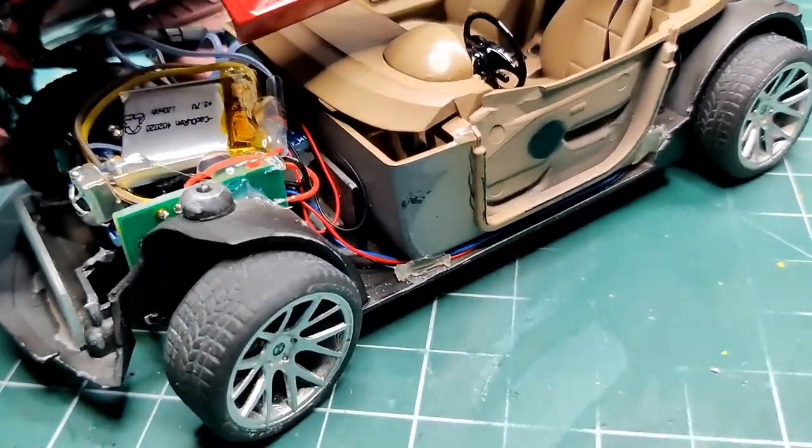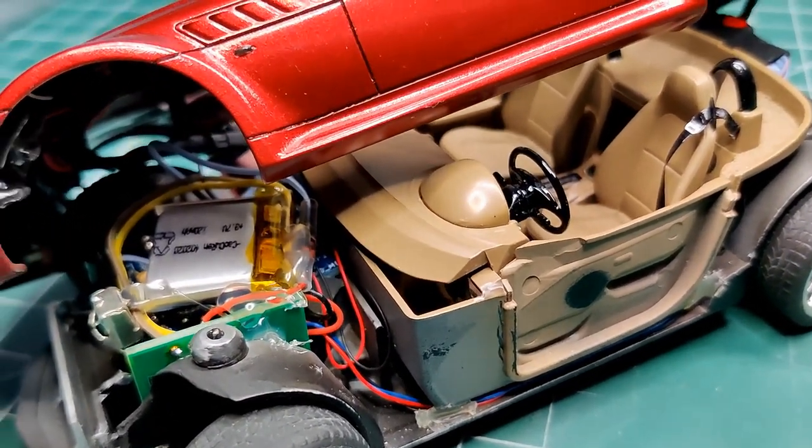I used hot glue to hold everything together. It actually took up less space than the original button cell.